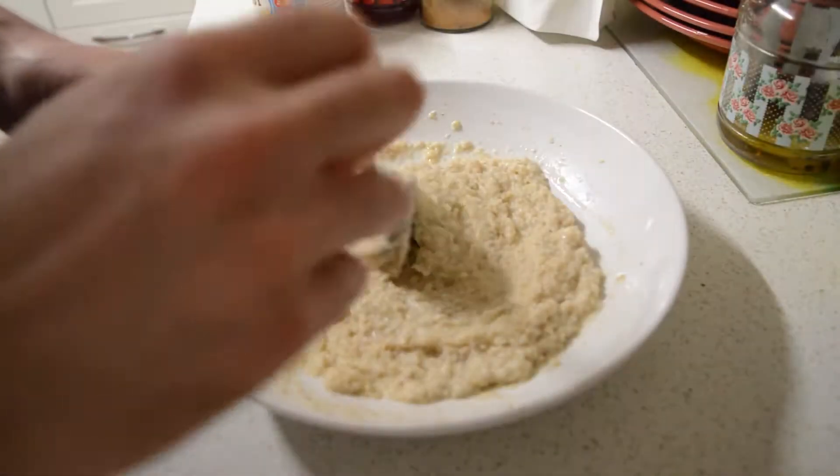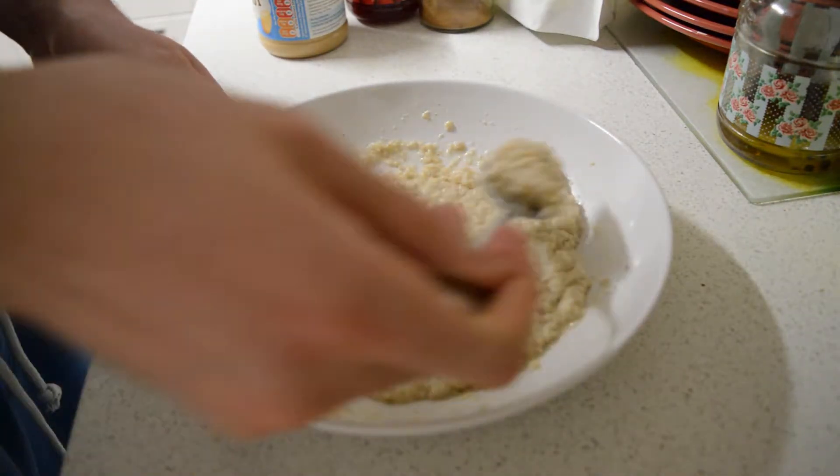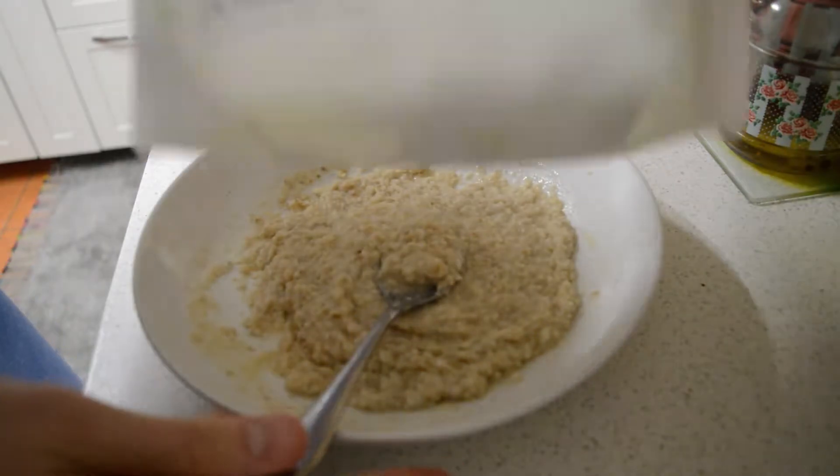Okay, the oats are nice and cooked — they just came out of the microwave. That's step one: making oats. Step two is simply adding protein, which I'm gonna do now.